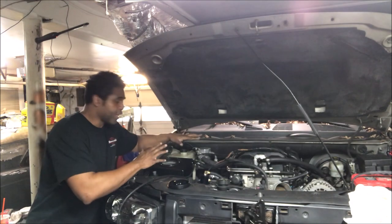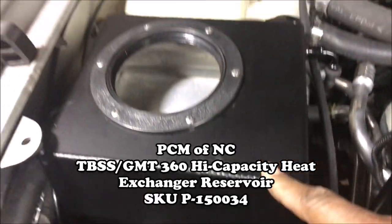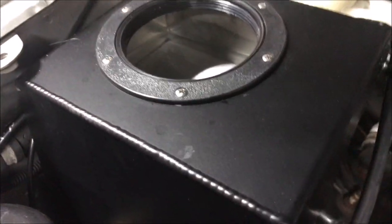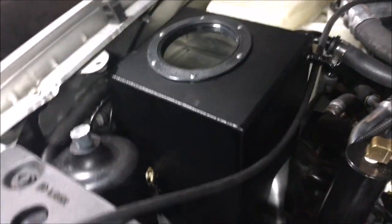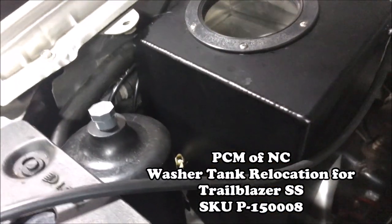Come here, let me show you something. This is my reservoir and I got this from PCM of North Carolina — it's really slick. It fits right in the position where that old, nasty, terrible-looking windshield wiper fluid reservoir used to sit, so it makes it nice and clean. And for my windshield wiper reservoir, there it is right there. PCM of North Carolina hooked the brother up.